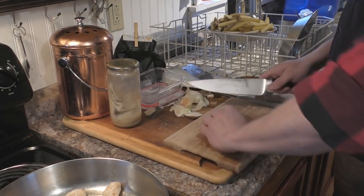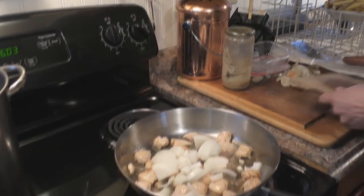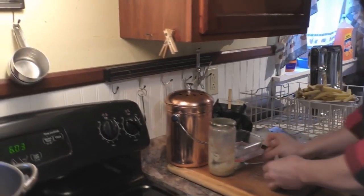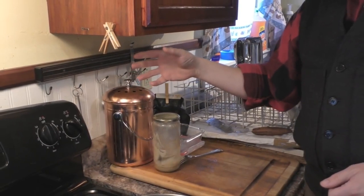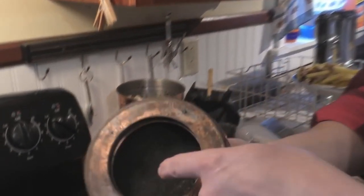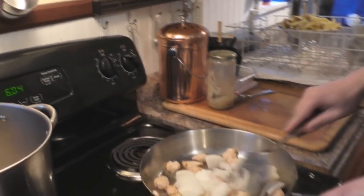Drop the onion in there. Set your cutting board and knife aside to be washed. You want to wash with hot scalding water to make sure any bacteria from the chicken is dead. Take your onion scraps and put them in your compost container. We had an old yogurt container for a while but it would stink terribly when you took the lid off. This one has a charcoal filter on top so it vents a little but you can't smell anything — highly recommend them.